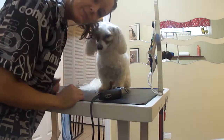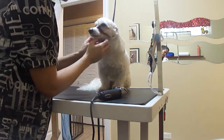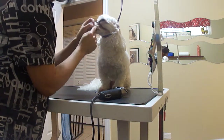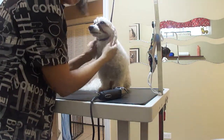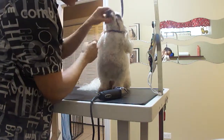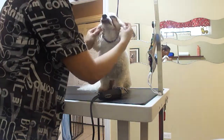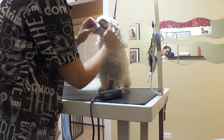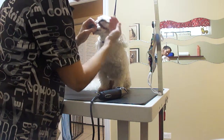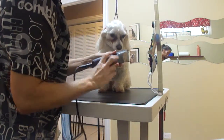Hey Chris, this is Max. We're going to trim his face. He has overactive tear ducts — he produces more saline than normal, so I just shaved his face and it takes care of that problem. Being a good boy! You want to flip the ears back, and you want to start from the corner of the eye to the ear, going backwards. I've got a 10 on my Andis trimmer.